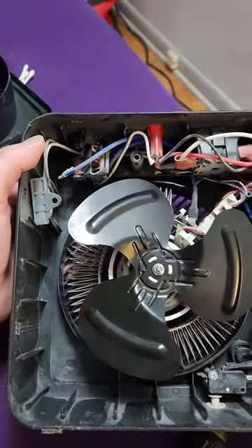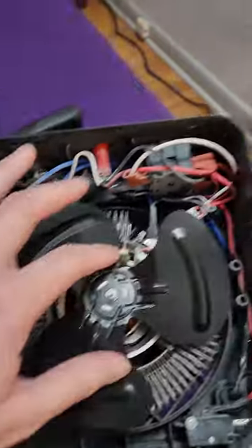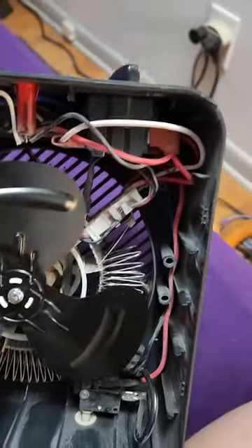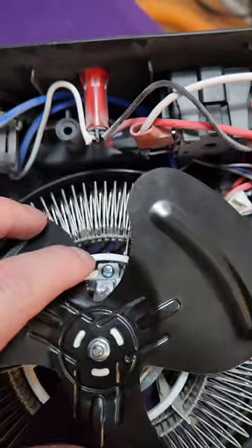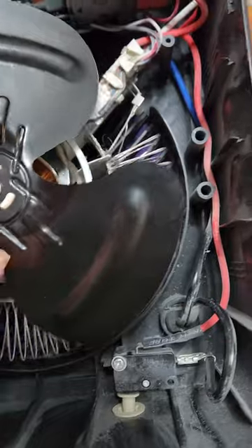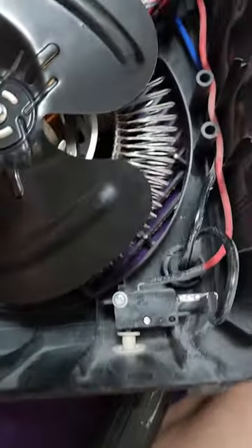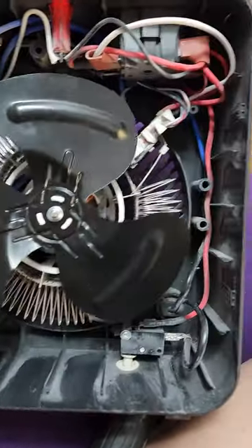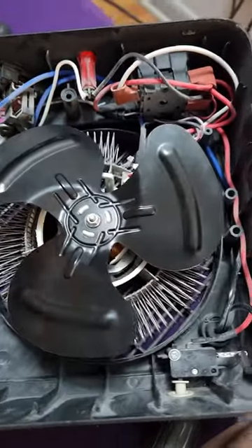The best way to clean this is using rubbing alcohol so you don't damage anything. Be careful around the circuitry. If you need to take off your fan to actually clean your heating coil in the back — which is what I just did — there's a Phillips head screw on the top and one on the bottom. Unscrew those and your heating coil will lift right out so you can access the back. These wires are pretty small and easy to snap if you don't have much experience with circuitry.